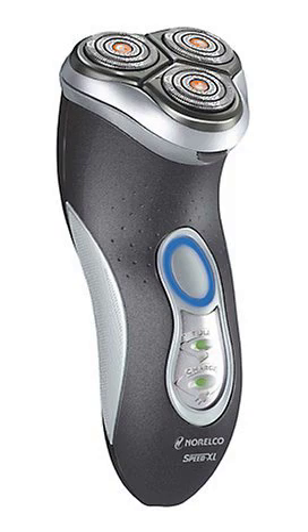The shaver has a spring release, full-width trimmer, automatic worldwide voltage, and a 60-day money-back guarantee with a full 2-year warranty. Accessories compatible with this shaver are HQ9 Speed XL replacement heads and the HQ8010 car cord adapter.